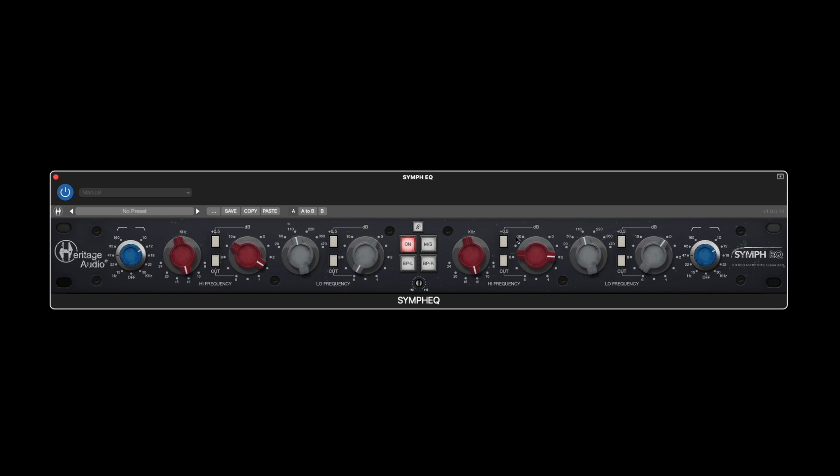But there is a 0.5 dB button that will simply add an extra half dB to whatever setting you have on the gain knob, providing even more precise control — essentially letting you adjust the boost or cut from 0 to 10.5 dB in half dB steps.